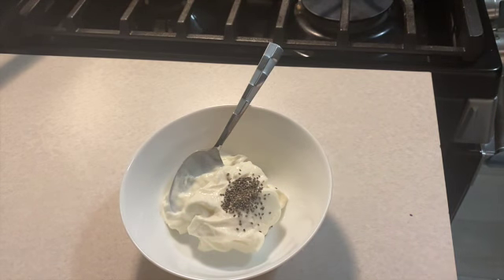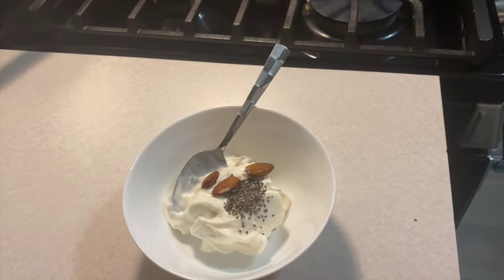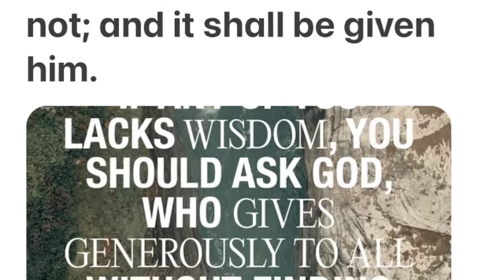That's not a lot of almonds — probably like three good ones. And there you go — what I eat for breakfast: my yogurt with chia seeds and almonds, my sausage strips, and my eggs and spinach. This is my breakfast for today. Make sure you guys like, comment, and subscribe. Stay tuned.